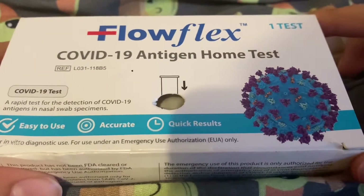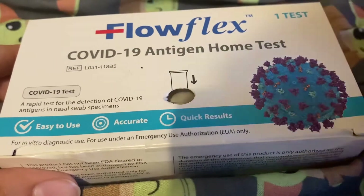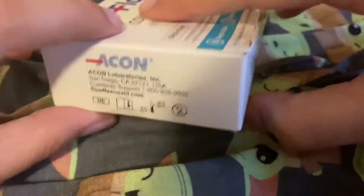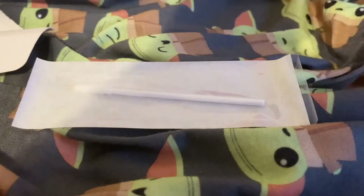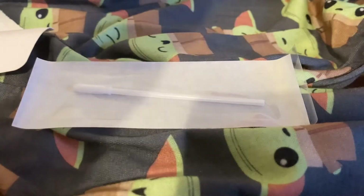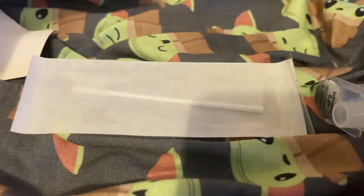Hi everyone, today I'm gonna tell you how to use this home test. First you poke a hole in it in the middle, and then you're gonna open this very carefully so you don't rip the box. It is gonna be like this part, this thing where you're gonna put it in the box with the instructions.